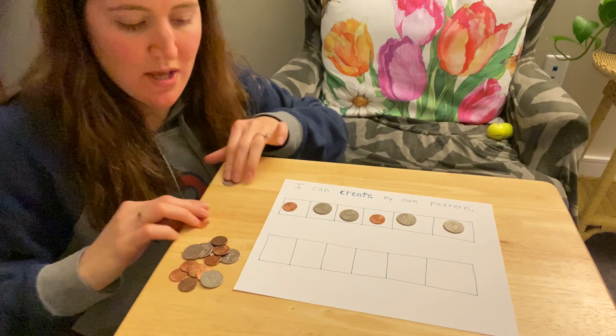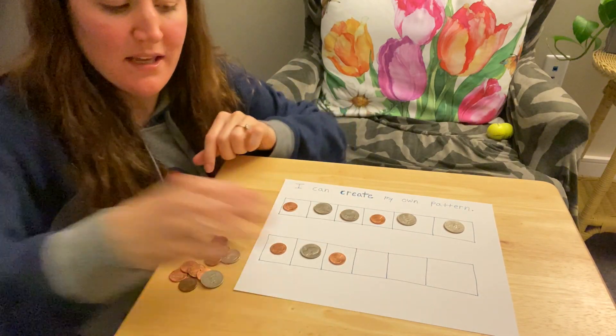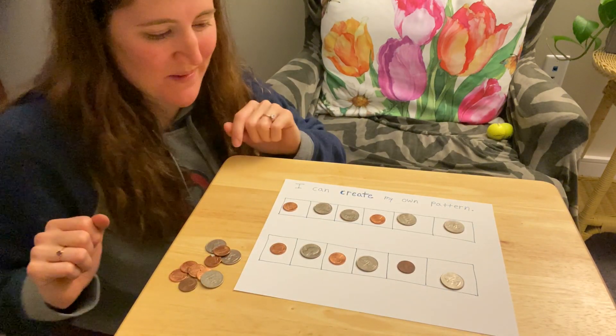This time I'll switch: penny, quarter, penny, quarter, penny, quarter. I love making patterns.